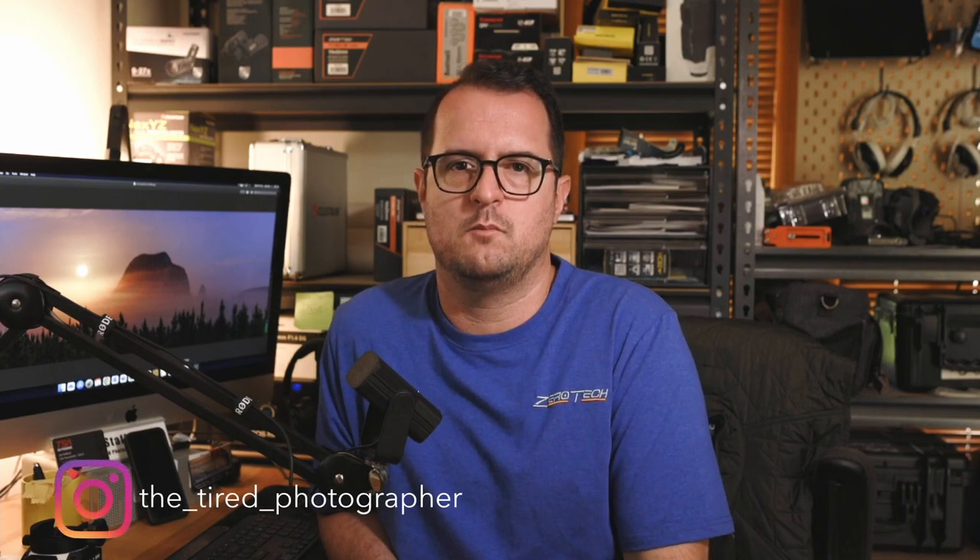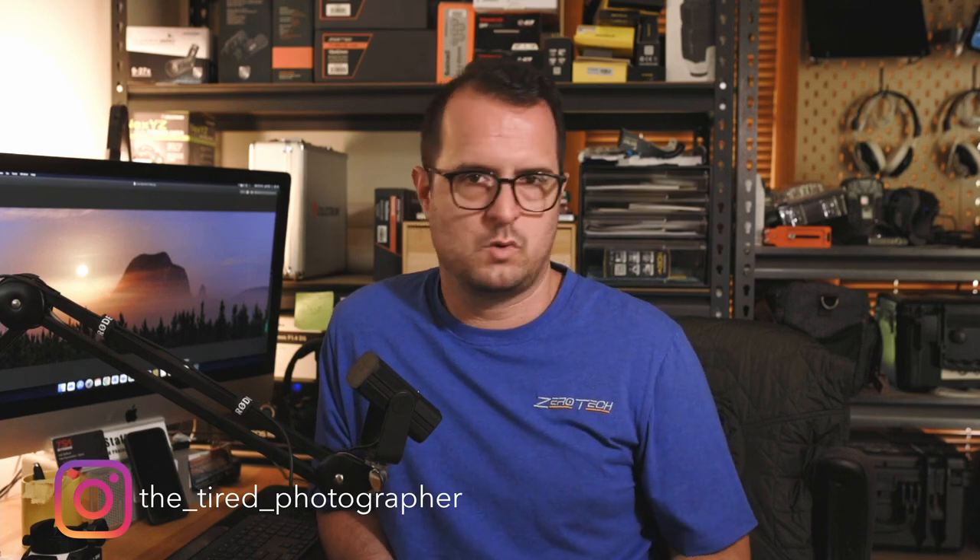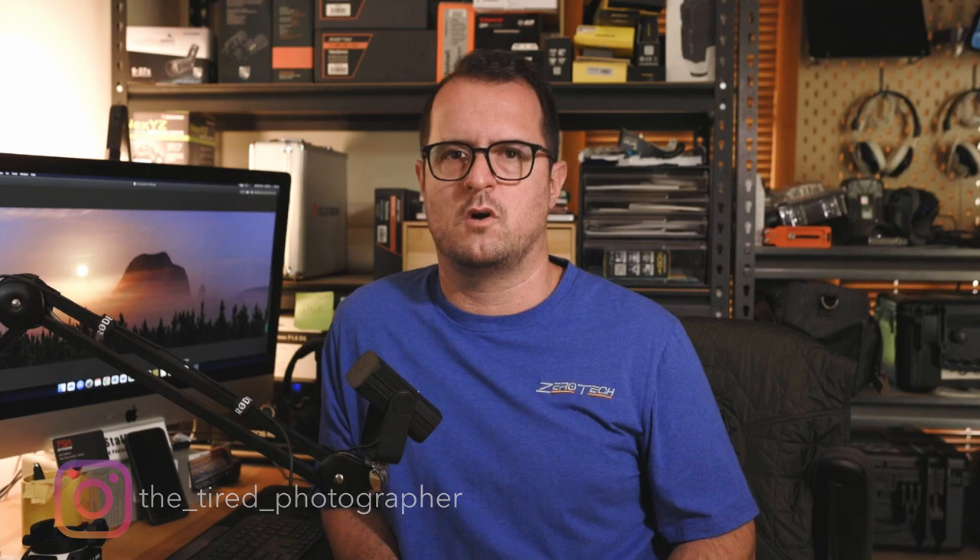Before this video gets too much longer, I'll leave it there. All links will be in the description below — that should be my last video for the year. More videos to come in 2023, so please hit that subscribe button if you want to see more about astrophotography, nightscapes, and reviews. Any questions, leave them in the comments or reach out through my Instagram DMs. I hope everyone has a fantastic Christmas and a happy new year — I'll see you in 2023, cheers!